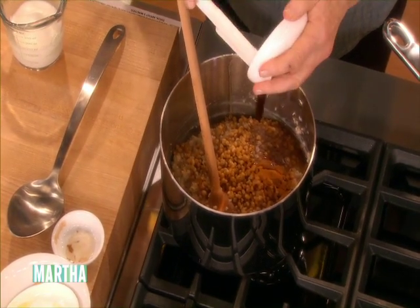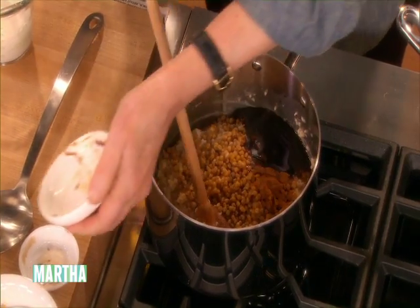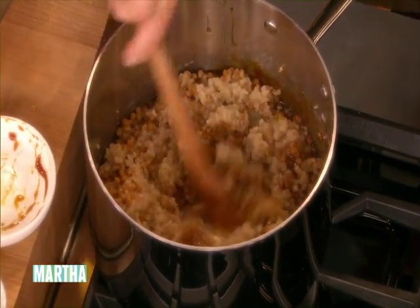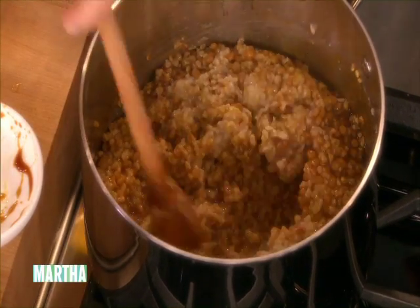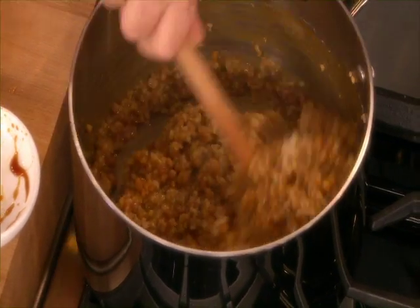Three tablespoons of unsulfured molasses. It sounds wonderful — I've actually never had this combination before. It's a very nice, healthy breakfast. Stir this all up together. And the cinnamon is good — it's very healthy for you. The wheat berries offer lots of nutrients, and as do the oats.